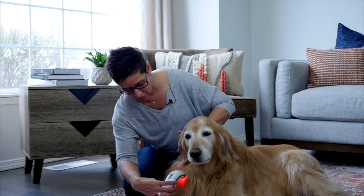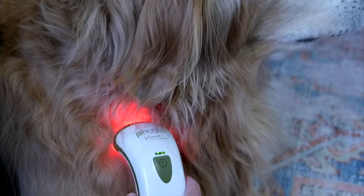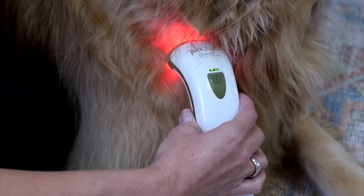Let me demonstrate with my friend Ruger. Step one is to simply turn on the device by pressing the green button. Step two is to place the device on the area you're going to treat. I'm going to treat Ruger on his shoulder because sometimes he has joint pain here. The Fotizo administers a measured dose of red and infrared light, and the treatment takes 30 seconds.